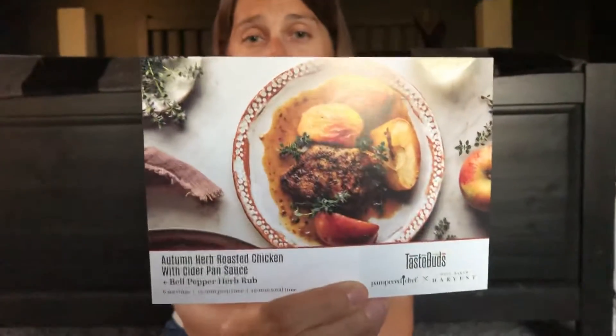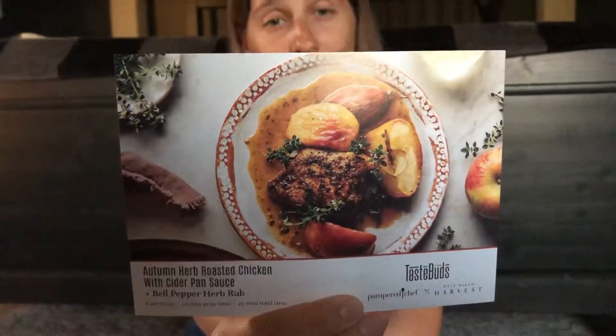So the first one that I got is a bell pepper herb seasoning, and you can tell there's a lot in here — this is going to make more than just one recipe. And the recipe that they gave me for that is Autumn Herb Roasted Chicken with Cider Pan Sauce, which looks really delicious and yummy for fall.